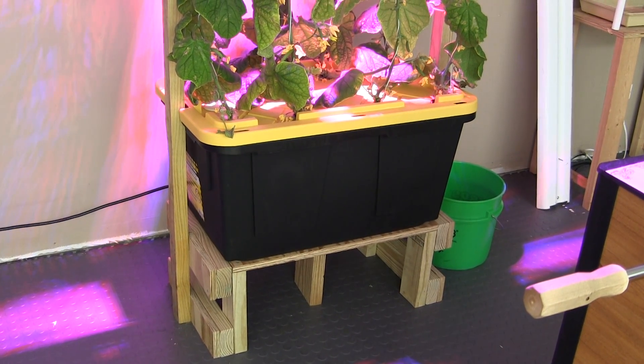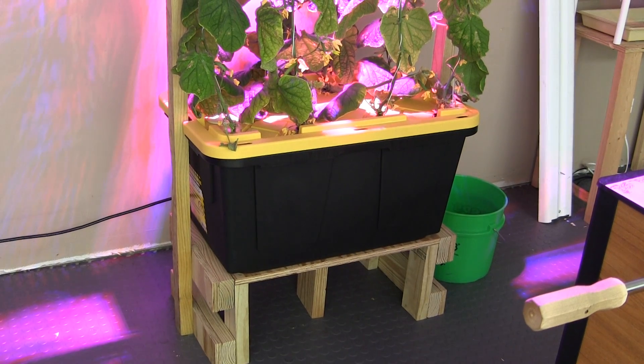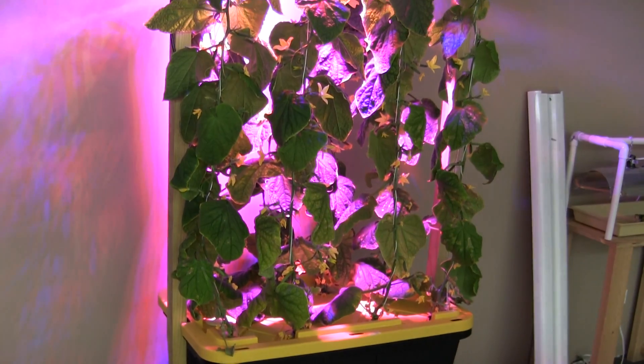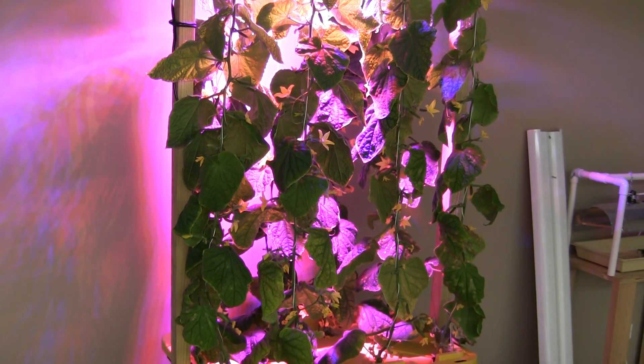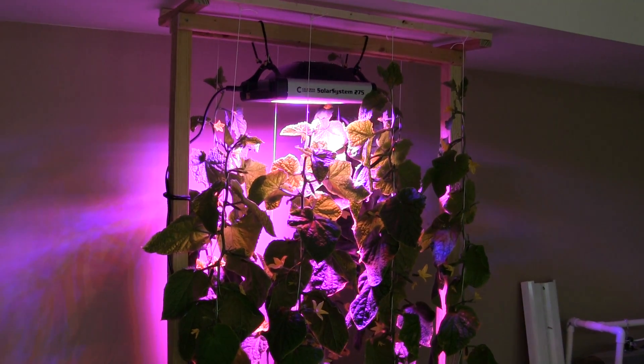Hello, Grüß Gott Glockenfreunde. I'm posting a seven week update on this cucumber system. You can see this is seven weeks after I planted the seedlings into the system and they are growing all the way up to the light.